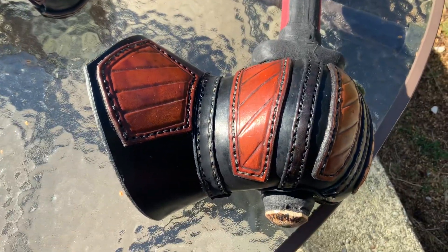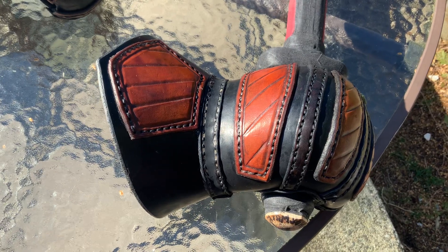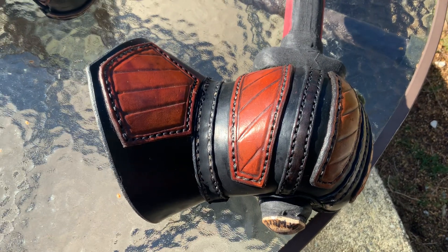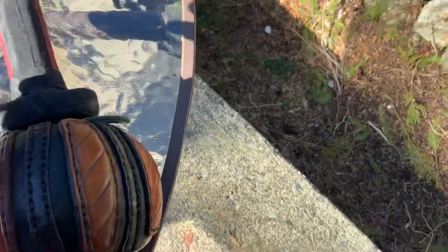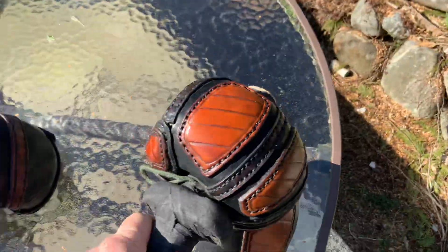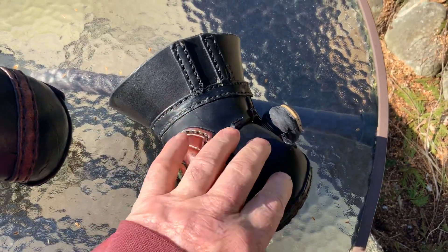Just a quick little update — completion of a project. This is the latest in the gauntlet category, so finally got her done. You can see how the thumb and fingertips are protected.